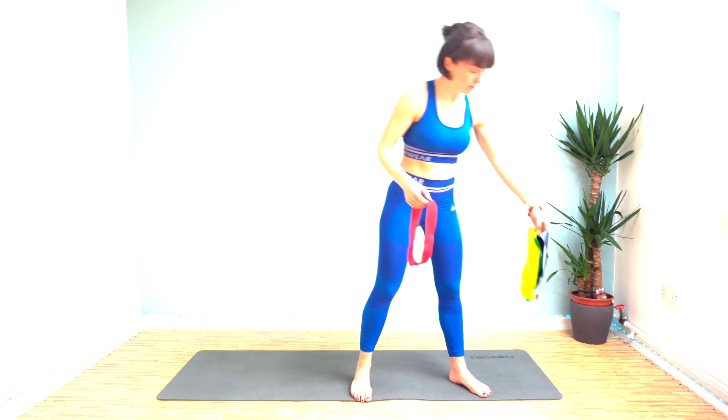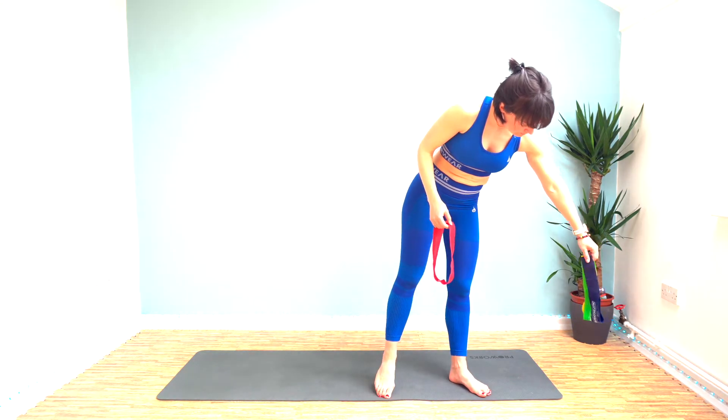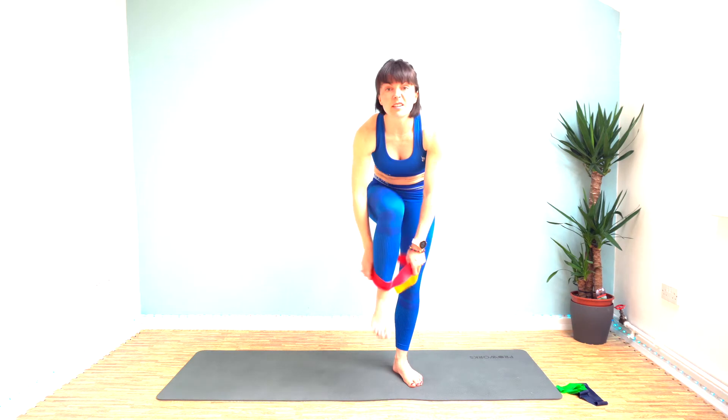Hi everybody and welcome along to another workout with me. Today we're going to use bands and it's a lower body and core workout. So it's up to you how many bands you use — I'm going to go for two.